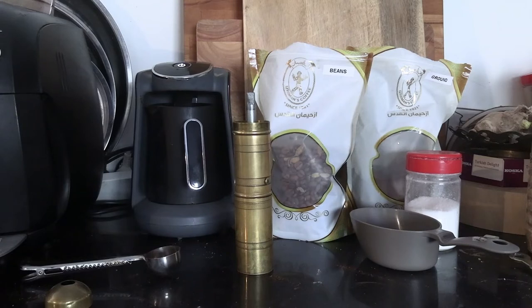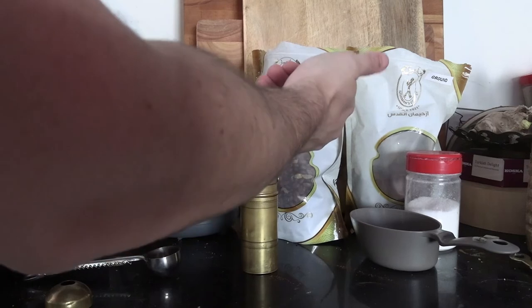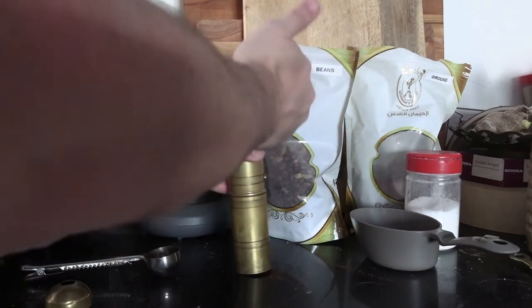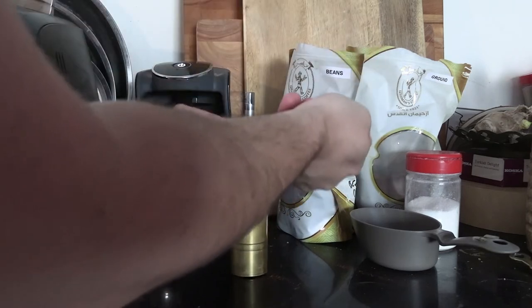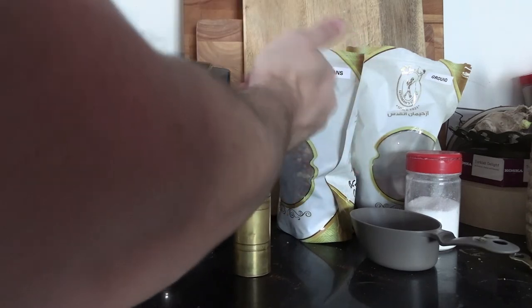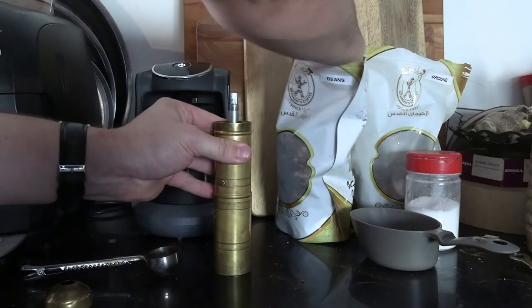One of the idiosyncrasies of Turkish coffee as a form of coffee consumption is that it uses the most fine coffee grinds of any form of coffee — even espresso. It's actually considerably finer. This peculiarity means that when you're looking to get a machine grinder, you're typically looking at a high-end conical burr grinder, the type you might find in a coffee shop or even a coffee roastery, so those tend to be pretty pricey.